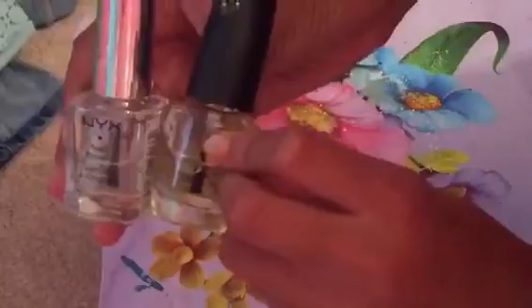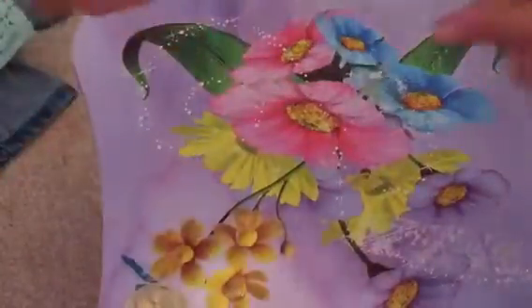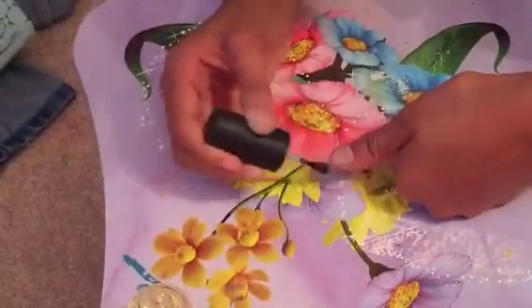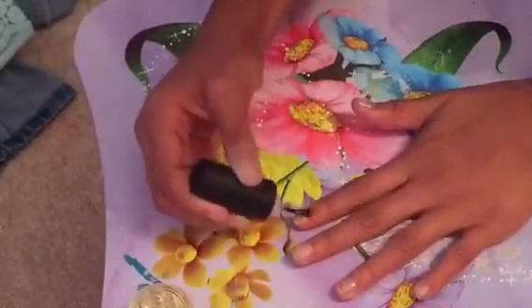Don't forget to like, comment, and subscribe. Let's get started. The first thing I'm going to do is take a base coat — I have a base coat but the sticker fell off because it's old. But if you don't have a base coat, you can easily just use a top coat, then just apply that to all your nails.